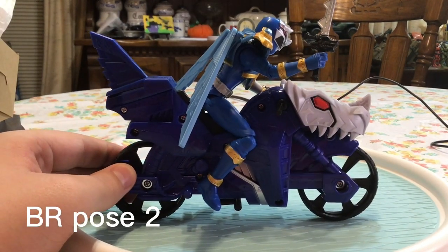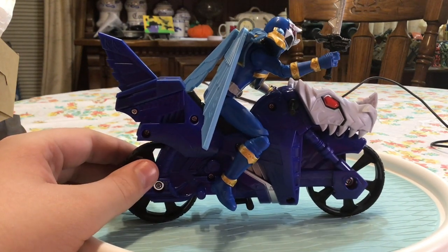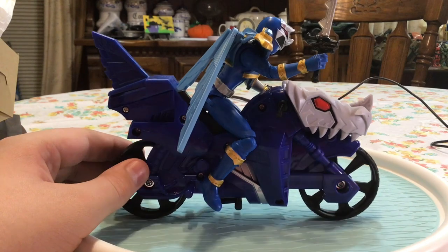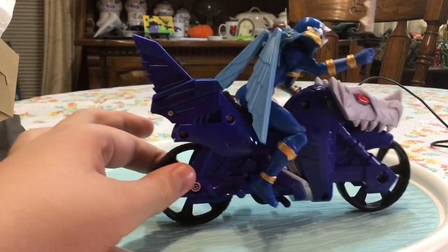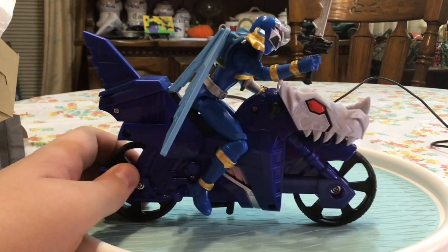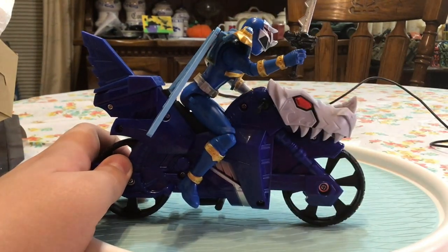One big problem with the bike is I can't really stand it up and do an actual pose — it'll fall down, so I'm just going to hold it for this pose. I have him in an attacking pose on the bike, riding it and attacking someone in front of him — he may be attacking Zed.